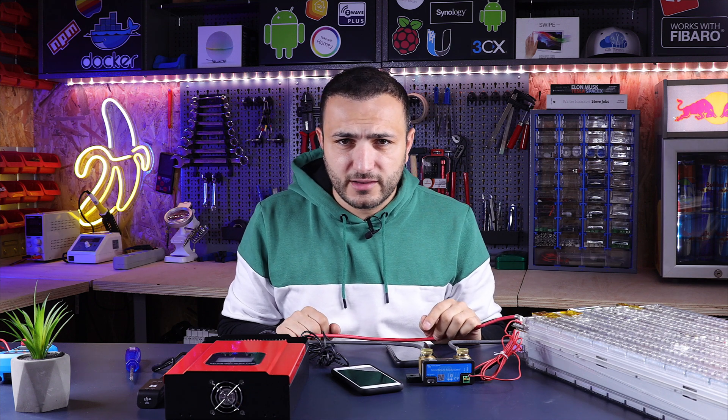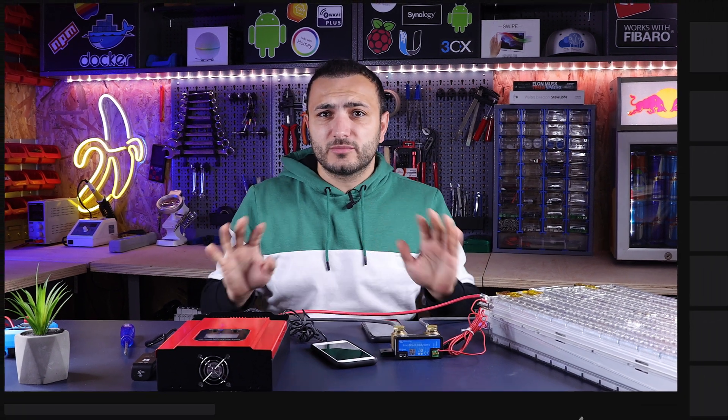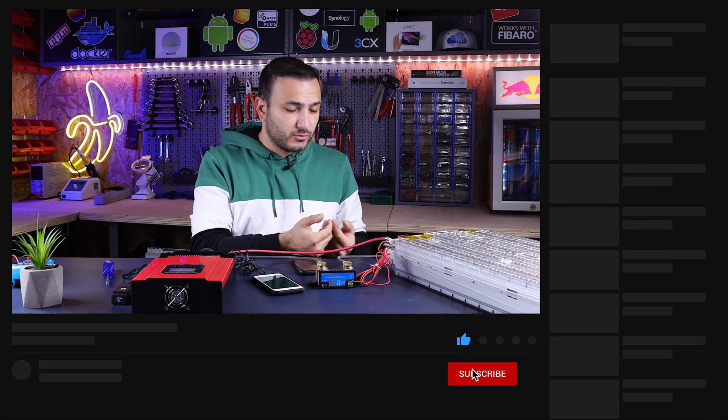Hello guys and welcome back. My name is Claudio from CSTech, and first of all sorry for my English. English is not my native language, so I'll try my best to explain what I'm going to do in this test.